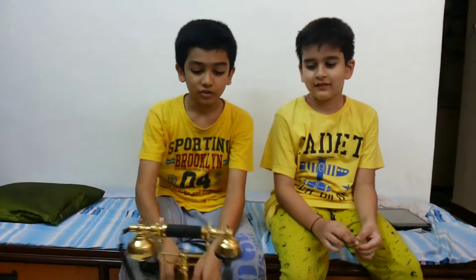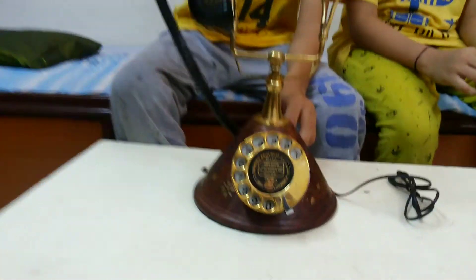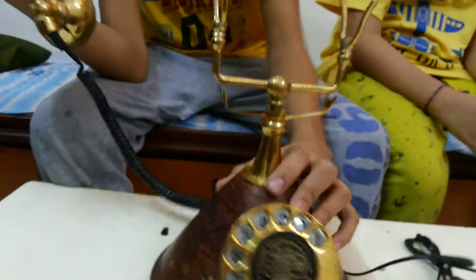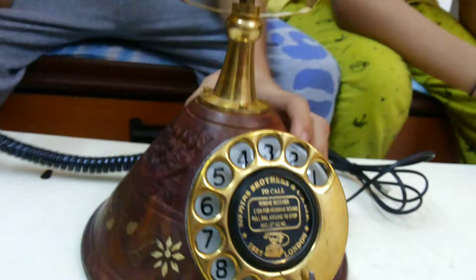Hi guys, I am back with my another video. This is an antique phone — you can see the wood, it is very nice, wood carving, carving also.